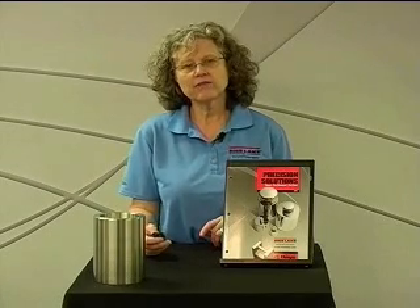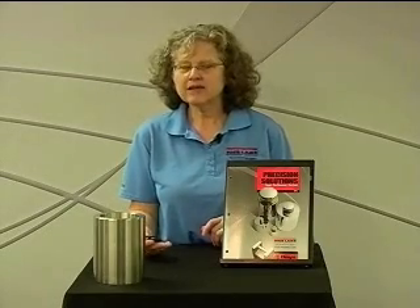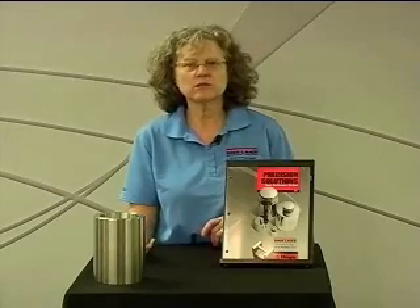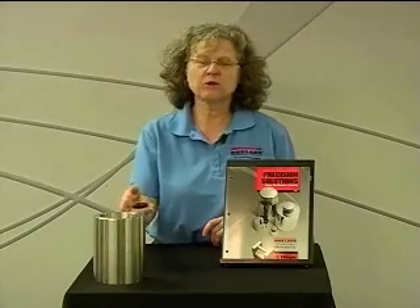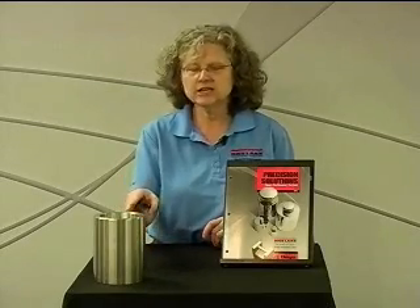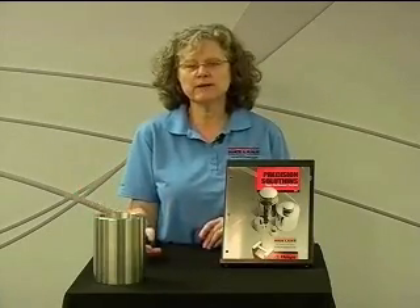The last certificate we have to offer is our Certificate of Accuracy. What this cert gives you is just the weight class tolerance. So thinking back to our example in Part 1 for a 30-pound weight, our certificate for a Class F weight — it was 1,400 milligrams. So it would report that you bought a 30-pound weight and it was within 1,400 milligrams, or 1.4 grams. That's all the information you would get. You wouldn't know that this particular weight actually weighed 30.005 pounds — you wouldn't know an actual weight measurement by any means.